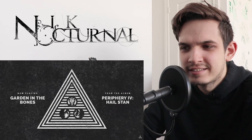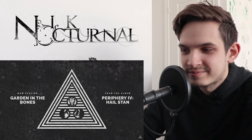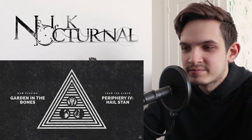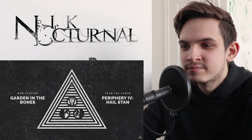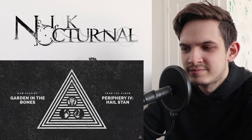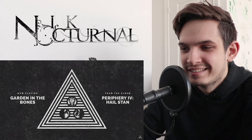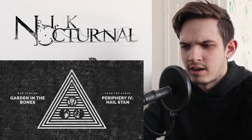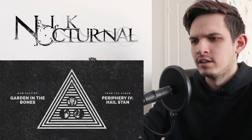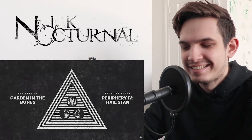All right, back to the chorus, I guess. Really cool chord progressions they're throwing in there. Yeah, this takes me back to the Juggernaut days, man. Oh, shit — they're popping off. There's that Blood Eagle heaviness.